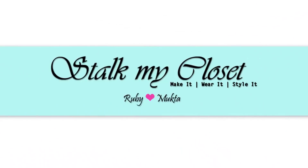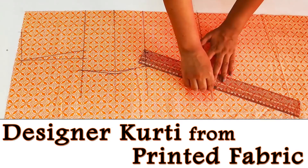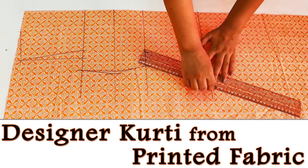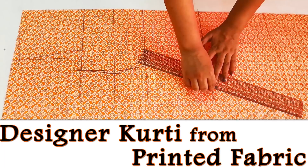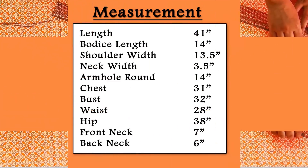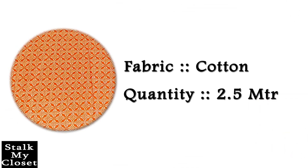Welcome back to our channel Stalk My Closet. Today I'm sharing a trendy A-line kurti with inverted box pleat detailing. The best part is you can wear it as a kurti as well as a dress. For this project I have taken 2.5 meters of cotton fabric, and this white fabric is just a leftover piece.